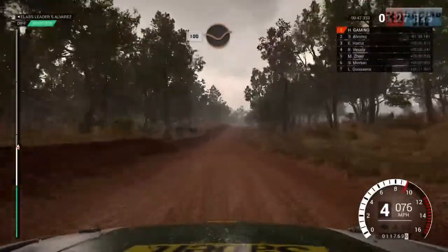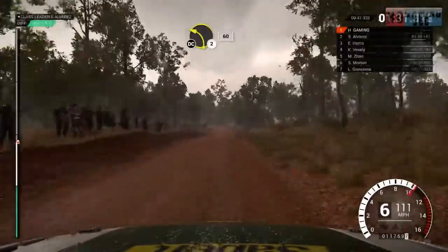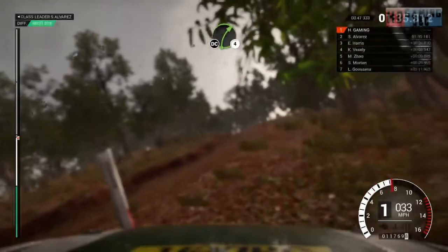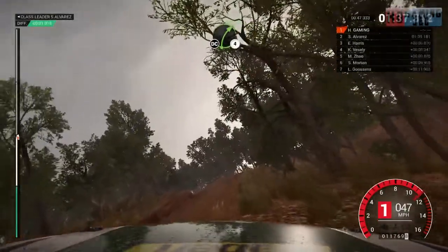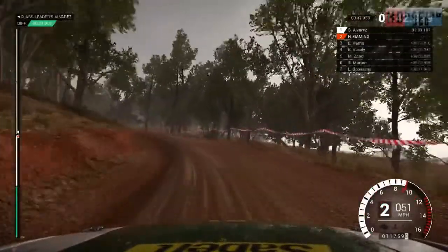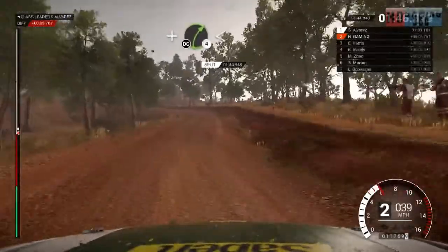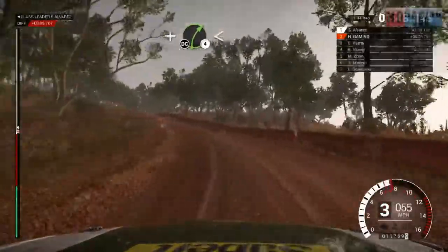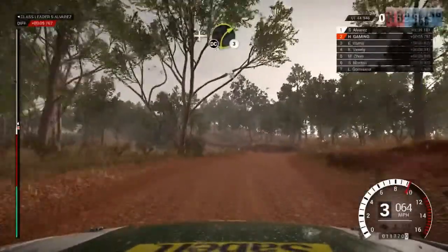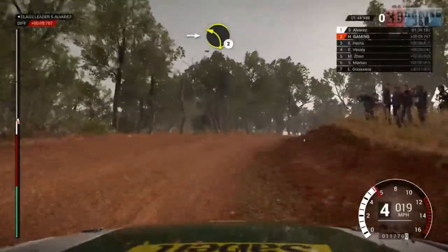Keep left over crest, 100 through dip, keep middle of crests, 80, left 2, 60, don't cut, left 3, don't cut, right 4, don't cut, and left 3, and right 4 opens, don't cut, left 3, and crest, right 3, don't cut, into left 2, keep left over crest.